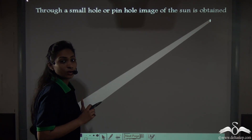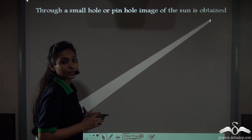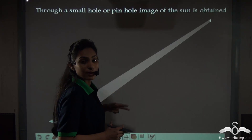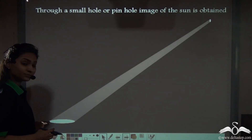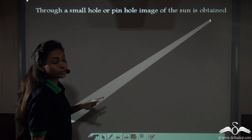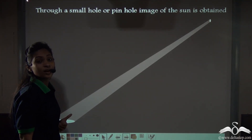This hole is actually a pinhole and it can be created as a camera — that is called the pinhole camera. Even if your room is dark and there is a hole in your room from which sunlight passes in, it will create the image of the sun. This is why through a small hole or pinhole, an image of the sun is obtained, and this actually acts as a pinhole camera.